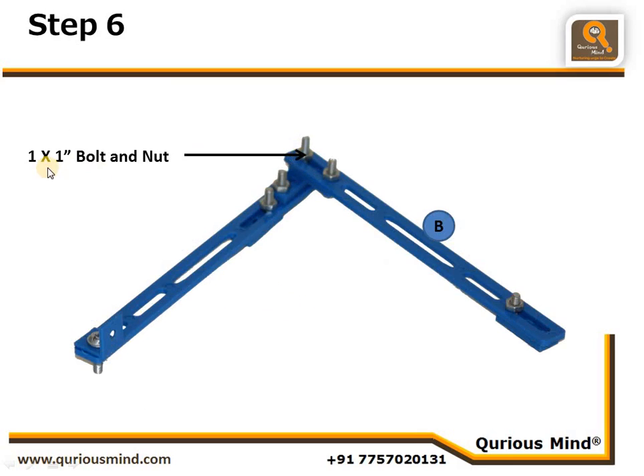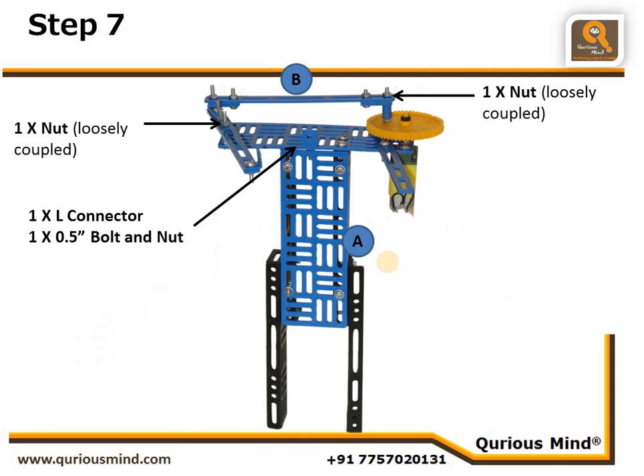At the end of the pendulum rod we have also connected one L connector using one nut and bolt. In the next step the pendulum rod and push-pull rod are connected to each other using a one-inch bolt and nut — this nut is loosely connected as it is a joint. We call this Assembly B. Assembly B and Assembly A are now connected: the push-pull rod is inserted onto the earth point and loosely connected with a nut, and the pendulum rod is mounted onto the fulcrum point and again loosely coupled with a nut.